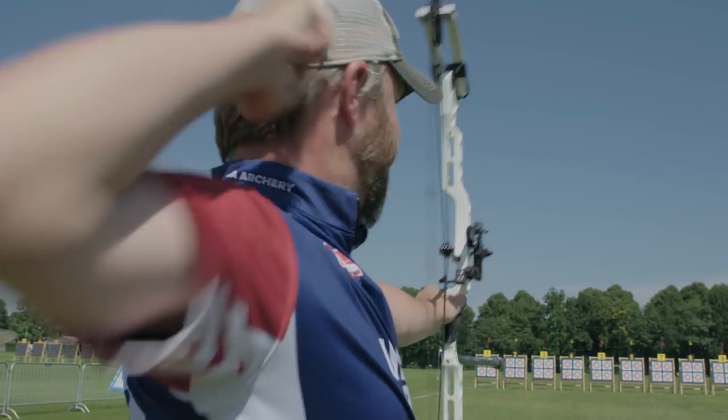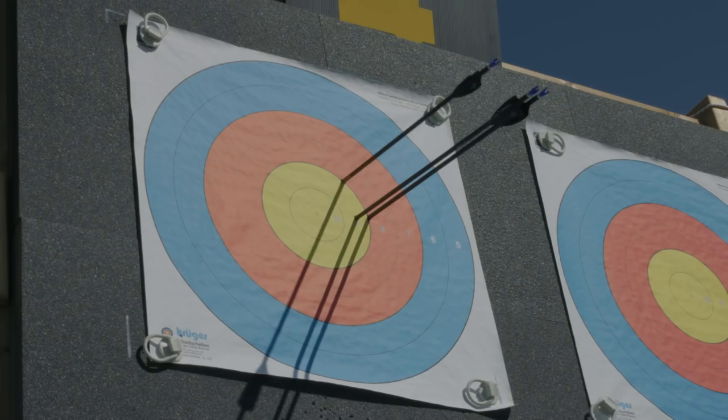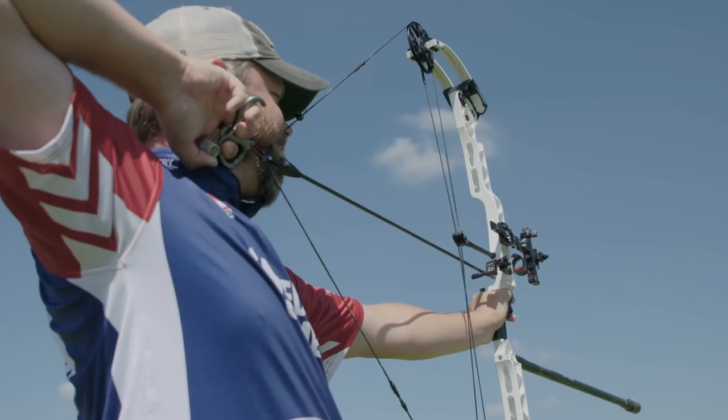The drift is going to be manipulated by the flag that's on the target, and then I'm using the wind that's on me to try to pick lulls and calmer times, or more consistent times, to shoot.